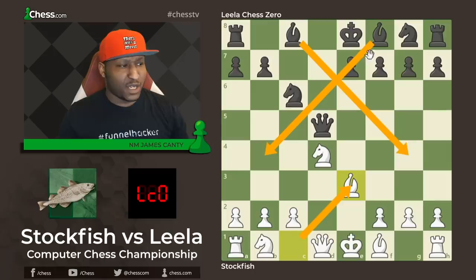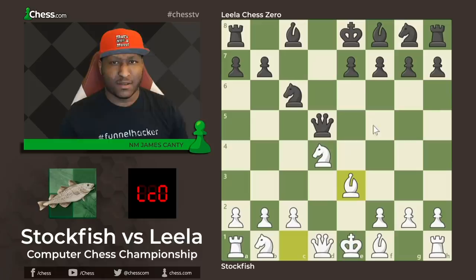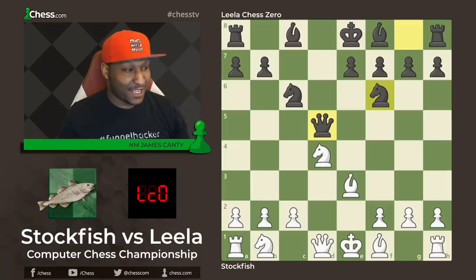I think Black is actually already equal here — just having open lines for the bishop, another one's coming, no weaknesses for both sides. It's a fairly equal game. This is probably why you don't see d5 at the bigger and higher levels, and even in your own games, d5 is just not a move that we would usually play. But now we can start playing it because Leela Chess Zero is playing it.